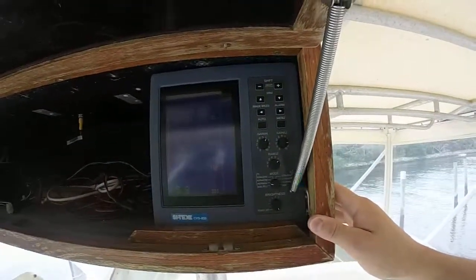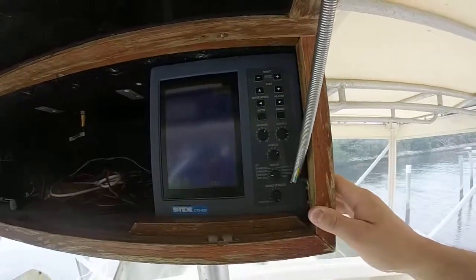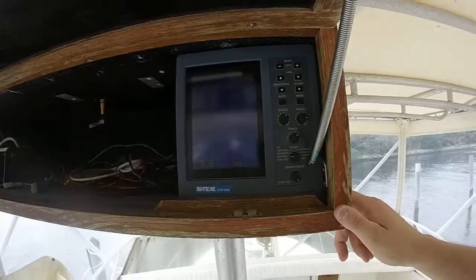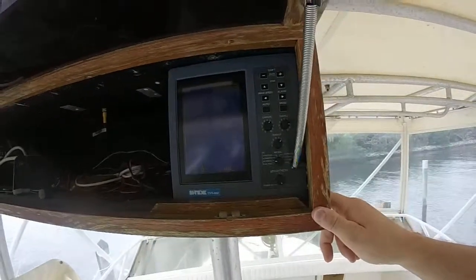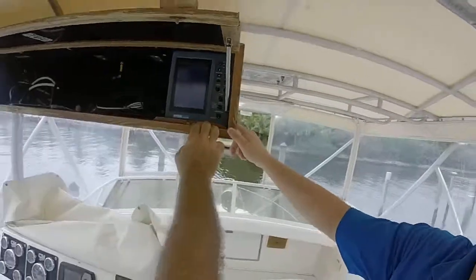It's telling us we've got 5.9 feet of water under us. There it is — there's your 5.9 feet of water that's under the boat right now. The draft on this boat is three and a half feet.